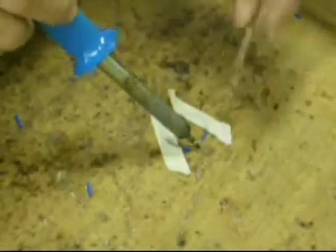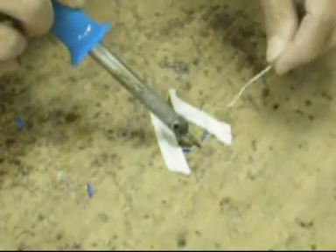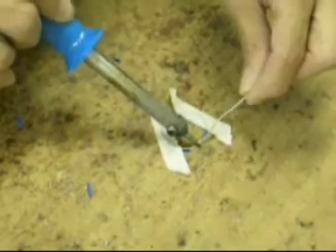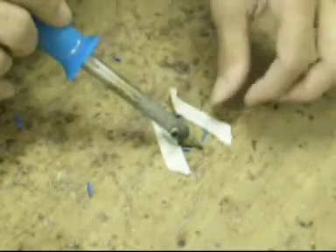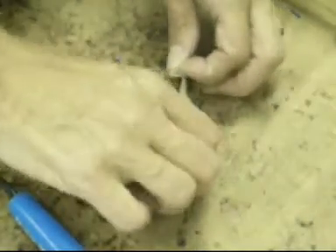Place the tip of the solder iron onto the wire joint and heat up for at least three seconds. Take the solder and place on the joint whilst continuing to heat it up with the solder iron. Allow to cool and remove the tape and check the joints.